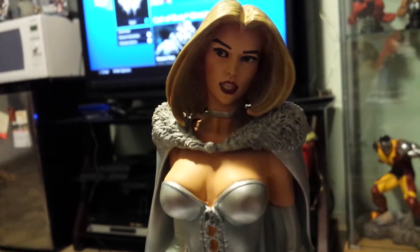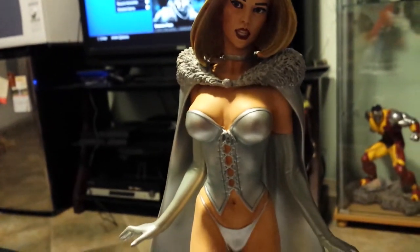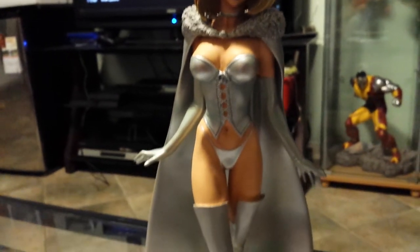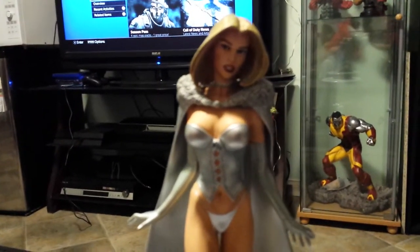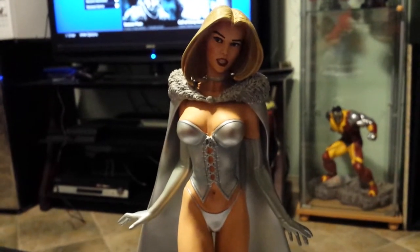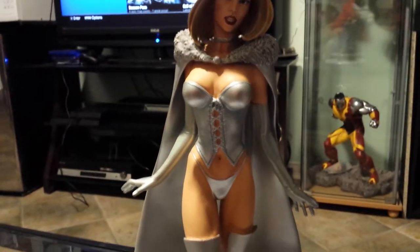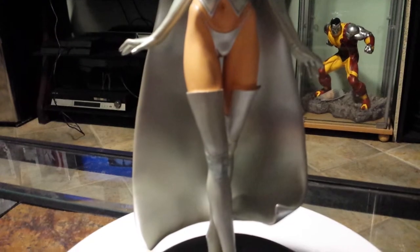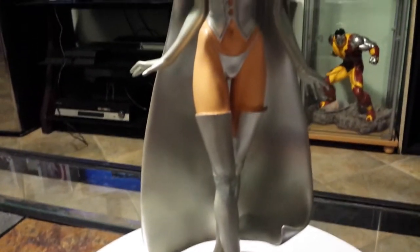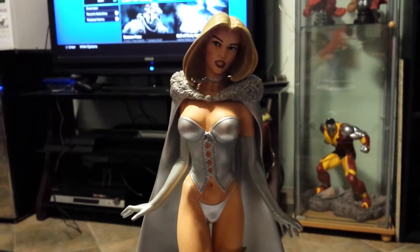Face is perfect. I got no complaints about the face or the costume. This was also sculpted by Mark Newman in 2010, same as the diamond form one that I made a video on. This one they made more of though — they made 1500 of this one. I got number 905. It's a good piece overall, can't complain.